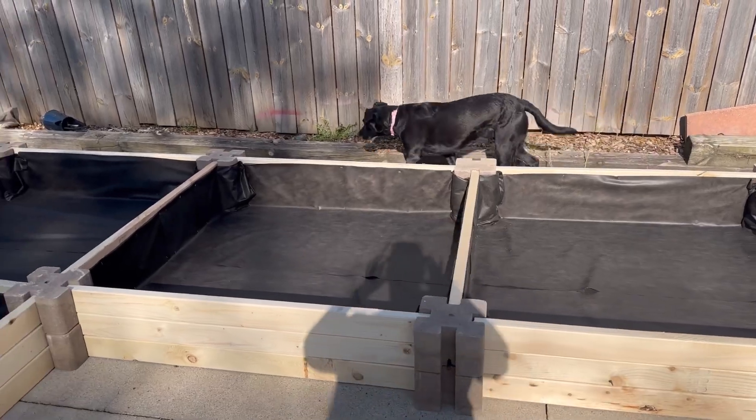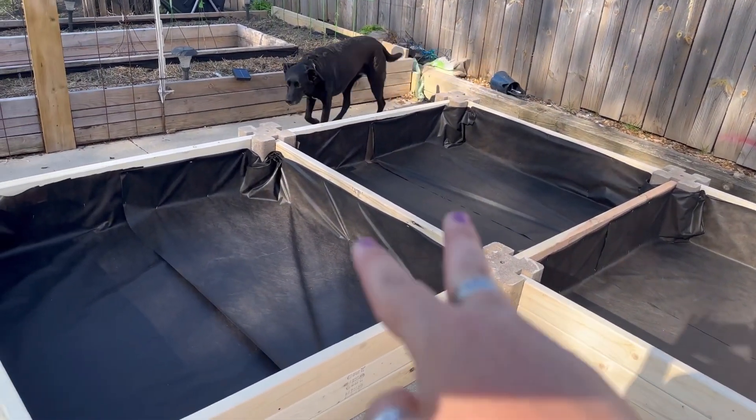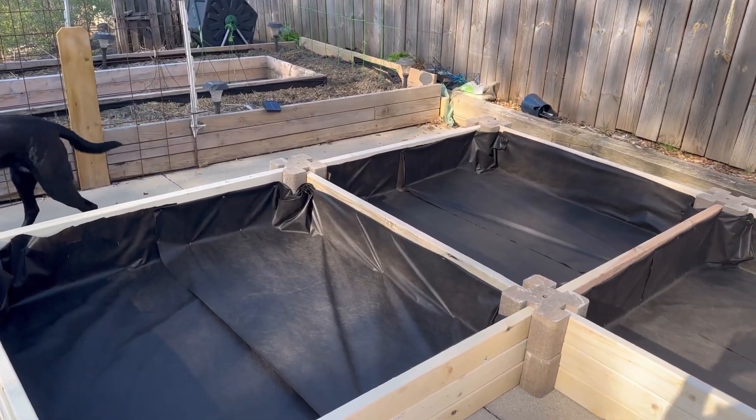I just have to get the landscape fabric in. I have some soil being delivered tomorrow, which is very affordable. If you have a landscaping company near you, I highly recommend going that route versus trying to buy bags to fill the beds, because that's just not cost effective at all.